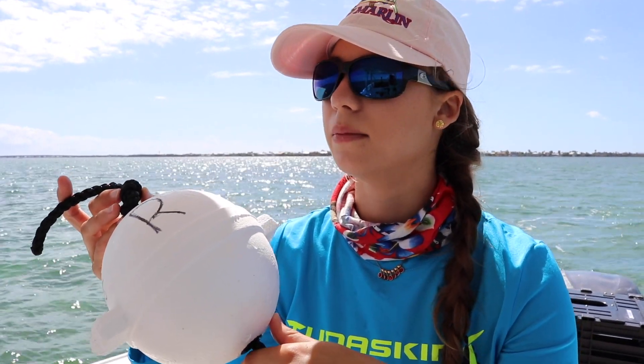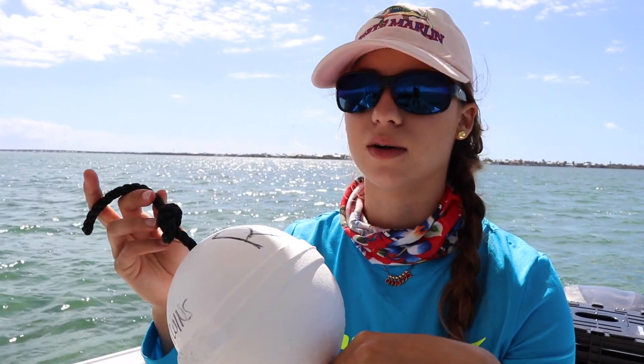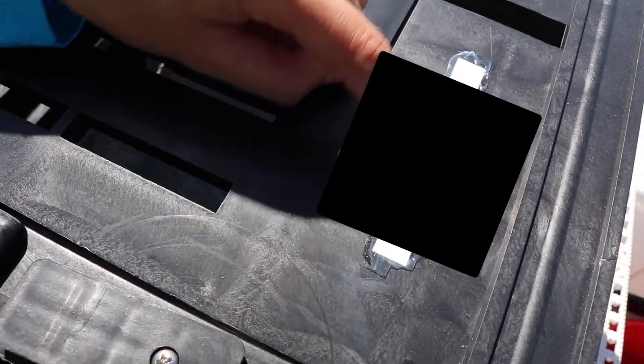Most of the buoys out here are actually white, so finding them can be hectic, but it's not really because we mark them so we know where they are. If you want to make it easier for yourself, get some colored buoys — you can paint them. But don't forget on your actual trap itself, you need your name and your address. What we did is we used a label maker and crazy glued the label, then covered it with clear silicone — you can use epoxy or silicone, whatever.